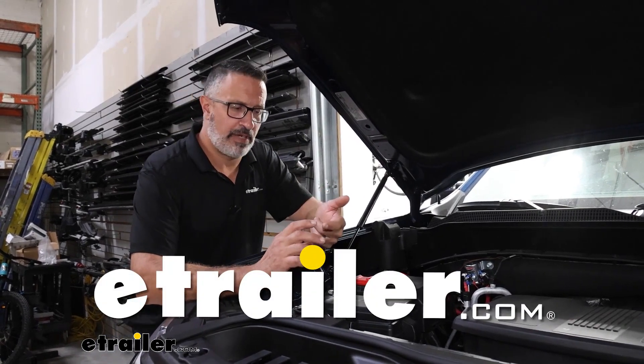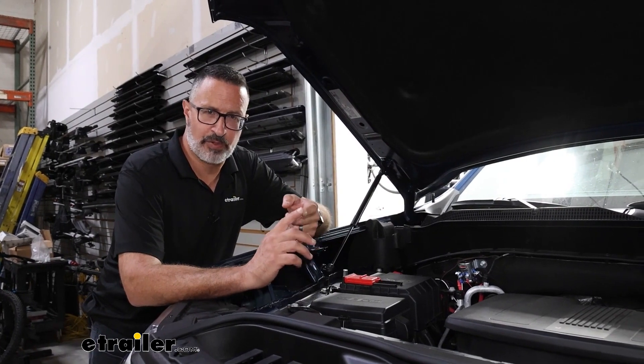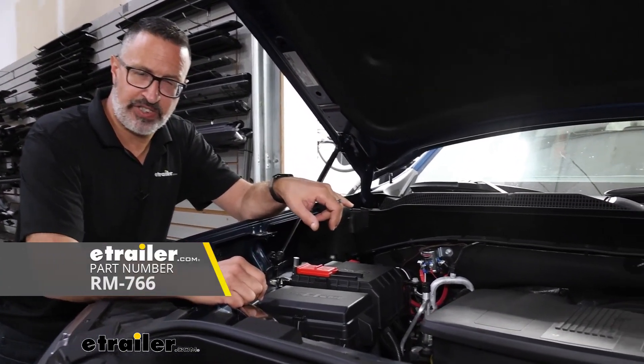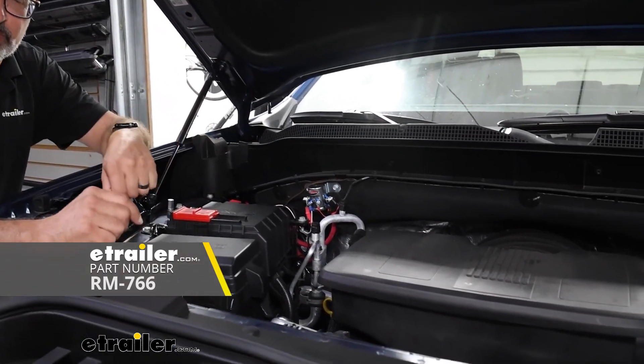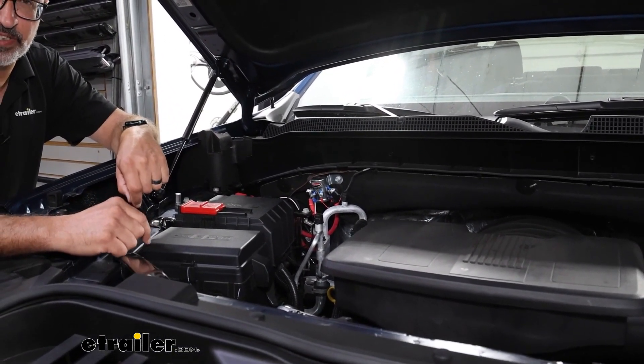Hi, John with E-Trailer. If you're ready to flat tow your Chevy, or if you're just looking for a little bit more security, then take a look at Roadmaster's remote battery disconnect switch that we've installed on our 2023 Chevrolet Silverado 1500 Z71.